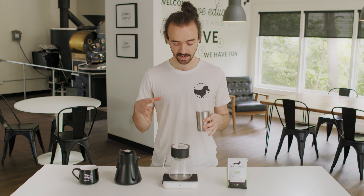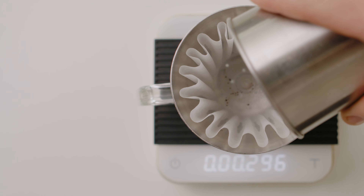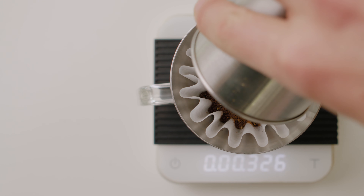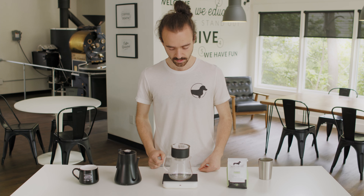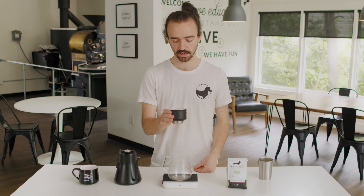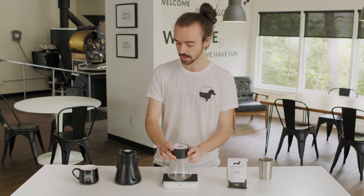Now I've got my preheated brewing device and my ground coffee. I'm gonna go ahead and put that into my filter. I'm gonna tare my scale so it's at zero, then give this bed of coffee a little shake just to settle it all in there. All right, we're ready to go.